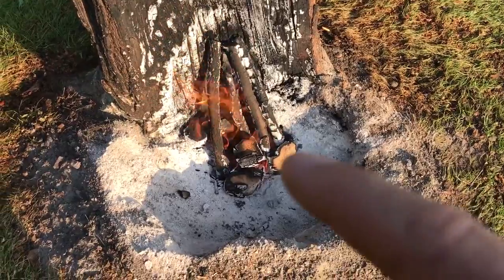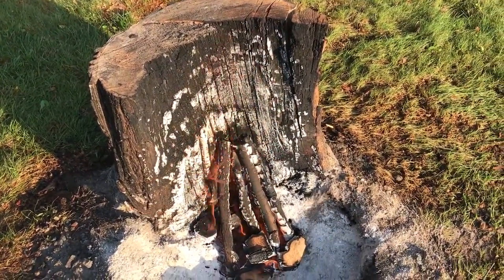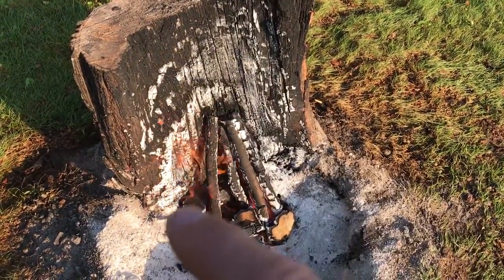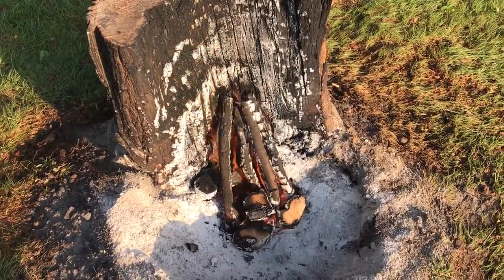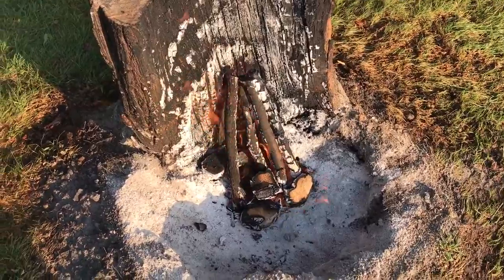I came home and stacked this wood up. I want to get this half of the trunk burnt up. I don't care if all of it gets burned, but if I can get it burnt down enough to topple it over, I'll consider myself successful.